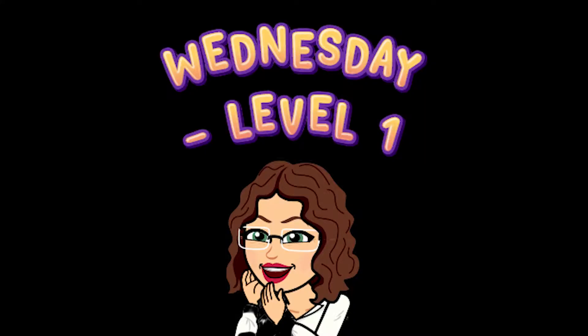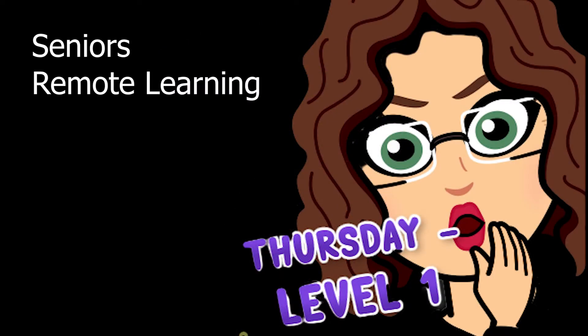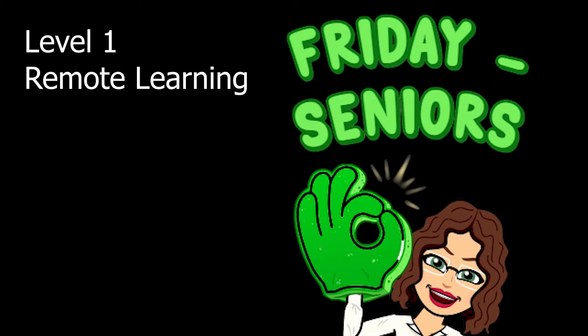Our first three days: on Wednesday we're excited to welcome our first group of Digital Media Design. You guys get to come back again on Thursday, and then on Friday we welcome our seniors back to campus.